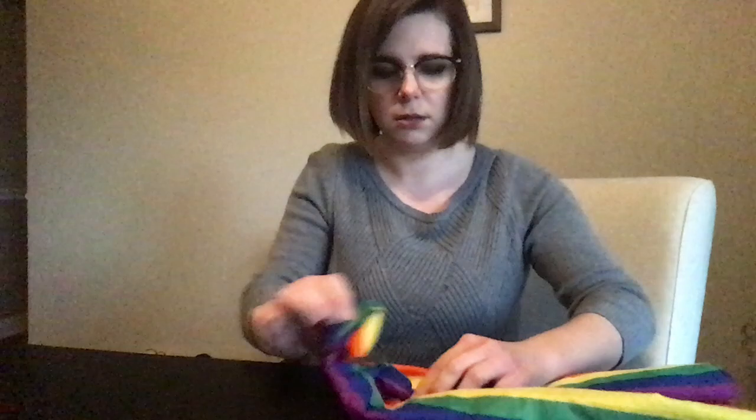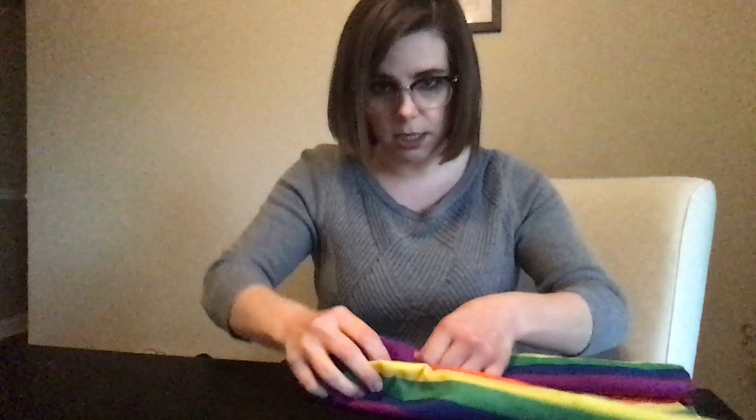Then you can fold this in so it's like that and then tuck it into the fold that you've made. I hold it down. You can also use a stitch or some glue or something — I would like to reuse this bandana so I'm not going to. I tighten it with that and then you do the same thing over on the other side.